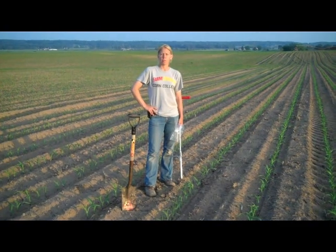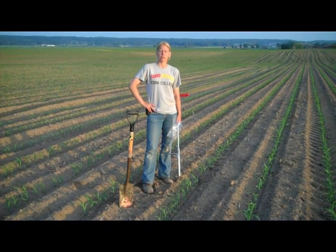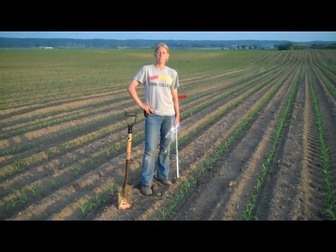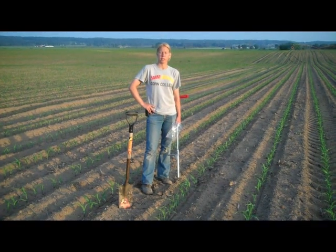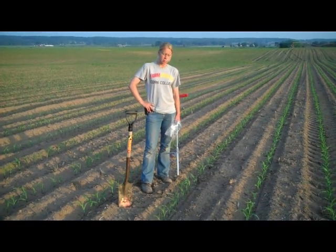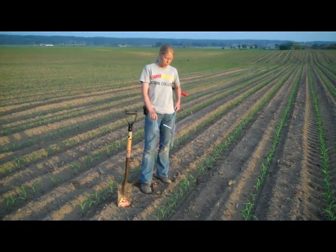Today we're at the strip trial that Stamp Farms put out — it was a split planter trial with half the planter treated with Vetivo seed treatment and the other half treated with a normal insecticide on the seed. We're going to pull a soil sample to screen for nematodes.